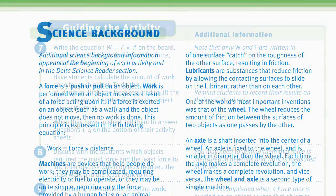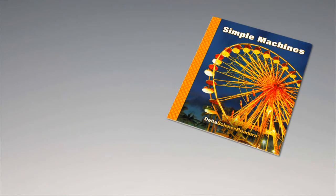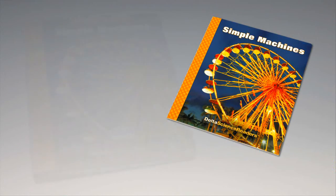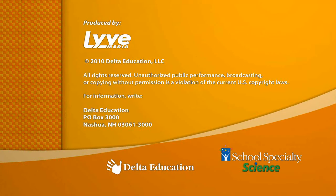To conclude the activity, tell students to remove the short rubber band from their tractors but to leave the wide rubber bands on the rear wheels. Have them return the assembled tractors, string, and long and short rubber bands to the kit. For science background, reinforcement activities, curriculum connections, and information about the Delta Science Reader, please consult your DSM teacher's guide.